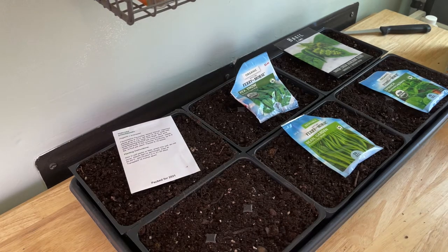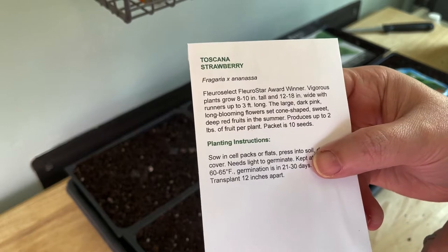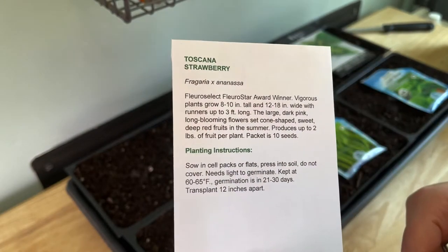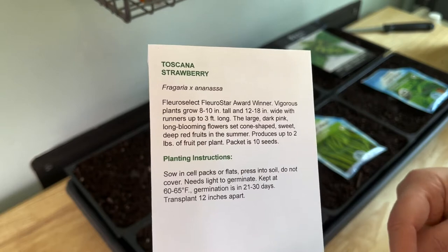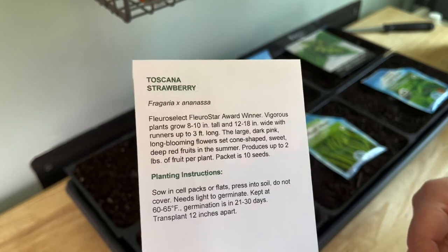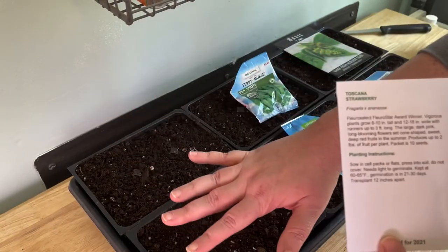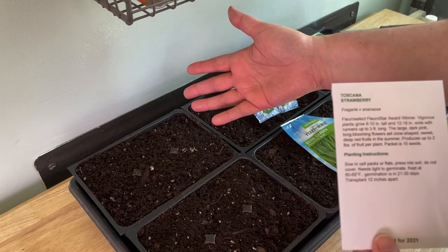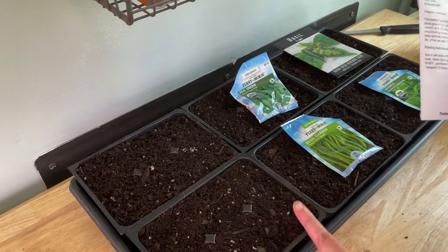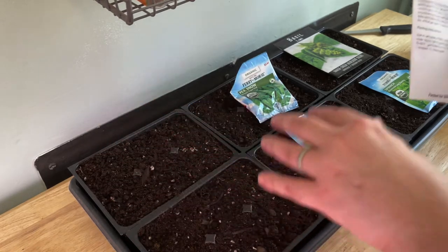But this is what I think I'm going to plant. First up: strawberries — I got Toscana. I've tried with strawberries a couple of times before and was not successful in either instance, so we're going to try it one more time. I'm going to plant up two packs — each is six cells, so that's hopefully 12 strawberry plants by the time everything is said and done.